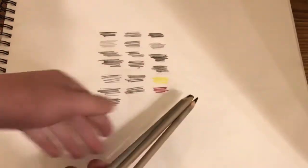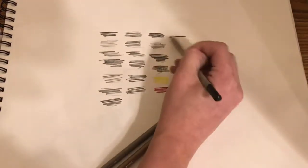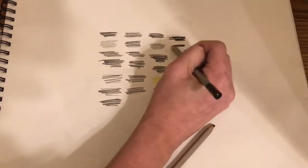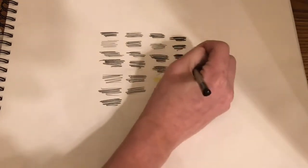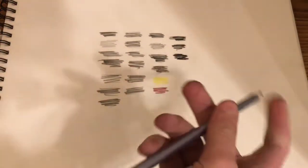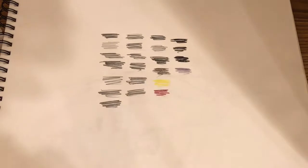Next we have Simply Donerrani charcoal pencils in soft, medium, and hard. Next we have this metallic-like — not really — unnamed color pencil.